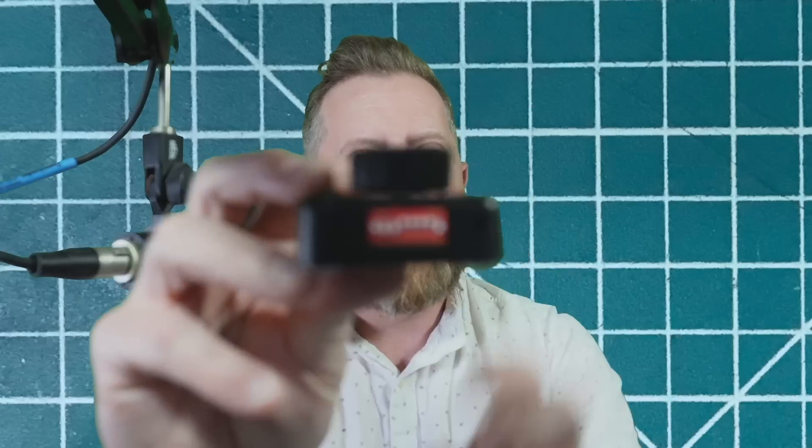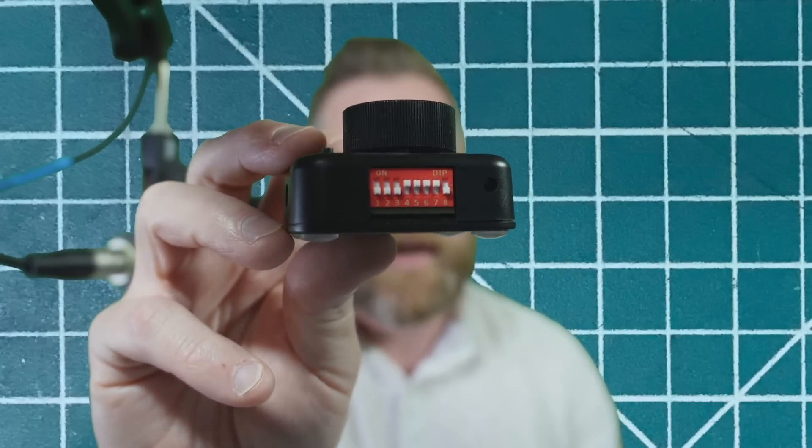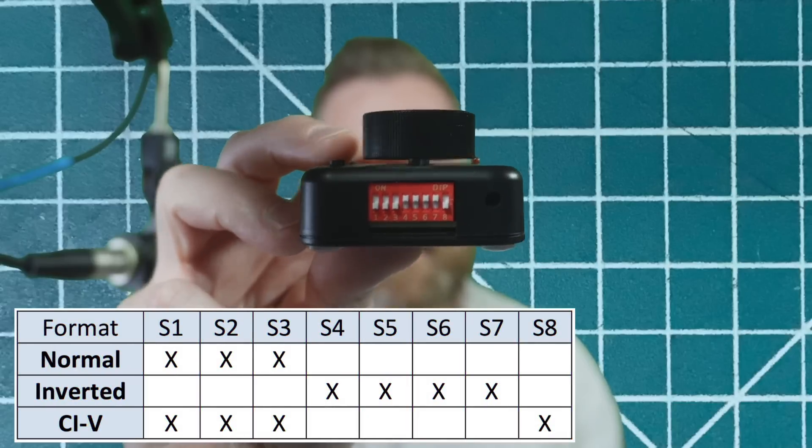Important note: when using the CTR2 Micro, it does come with DIP switches on the back. These DIP switches are used to set up the CAT control. You go up or down on them depending on the mode type — I'm overlaying the screen with what your different settings are. There's a little bit of doing involved with the Micro.